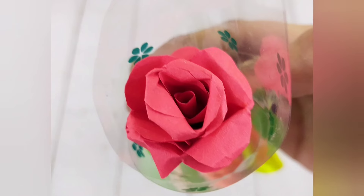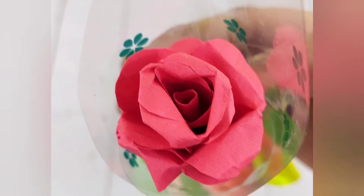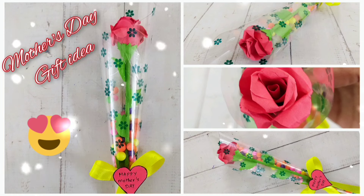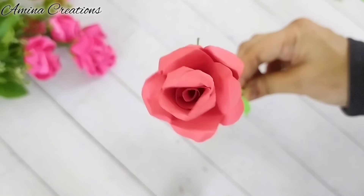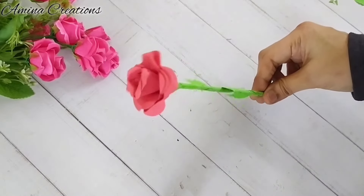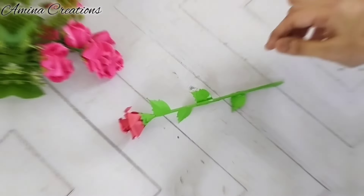Hi everyone, welcome to Amina Creations, hope you all are doing good. Today I'm making a single stem rose bouquet for Mother's Day. First I'm going to make a rose using paper, so let's begin.